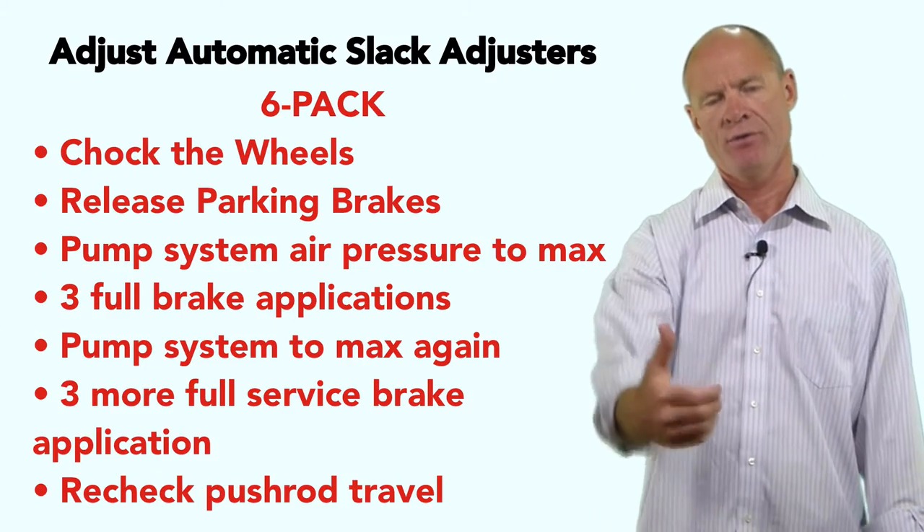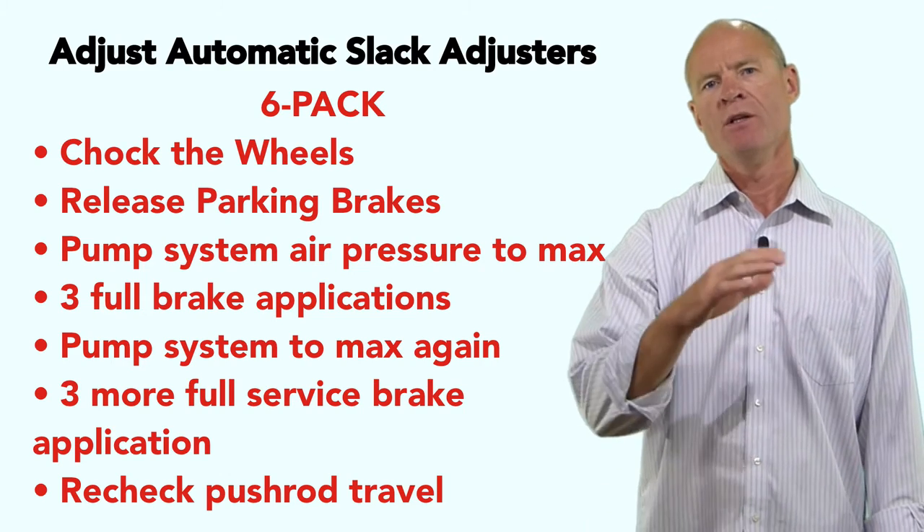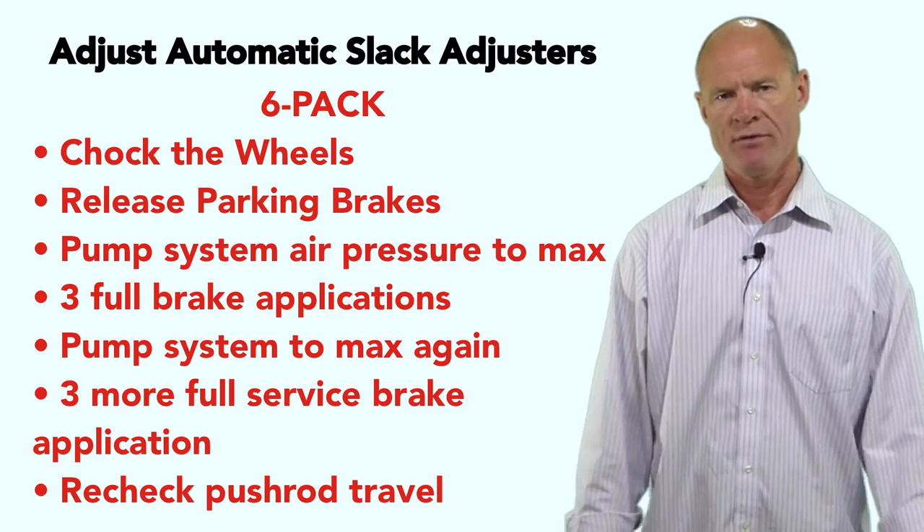If it comes out more than an inch, the only thing you can do to bring it back into adjustment is a six-pack. Get in the vehicle, pump it up to full pressure — you know it's at full pressure because the air dryer purges and the needles stop climbing between 100 and 135 PSI. Make three hard brake applications over 100 pounds, then pump back up and make three more. Automatic slack adjusters sometimes don't get enough brake pressure to cause the ratchet mechanism to click over, so you need that six hard brake application procedure.